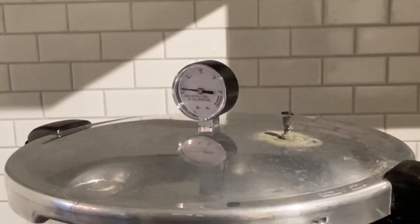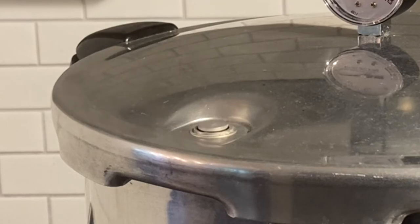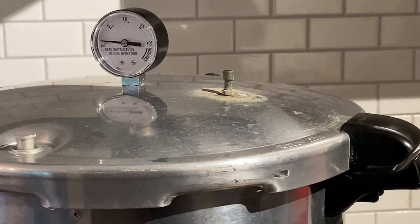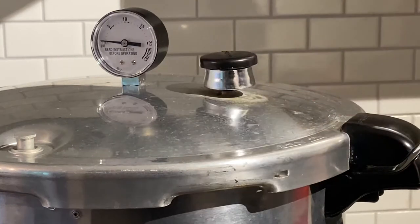There's now a steady stream coming from the vent pipe. I'm going to turn on the timer for 10 minutes so that steam can vent. The 10 minute venting time is up. I'm going to put the pressure regulator on the vent pipe and I'll bring you back when this pot reaches 11 pounds pressure.